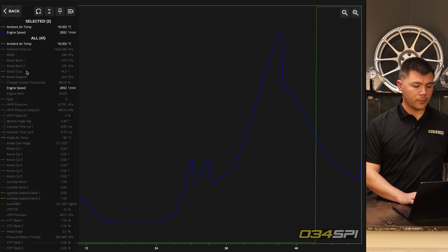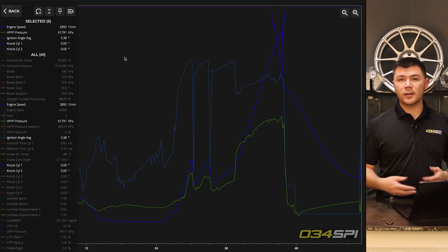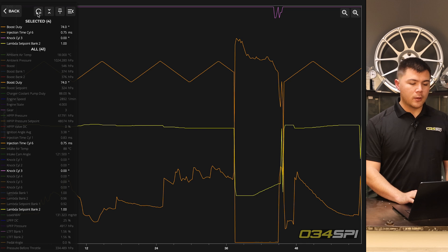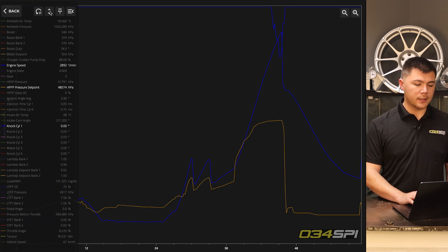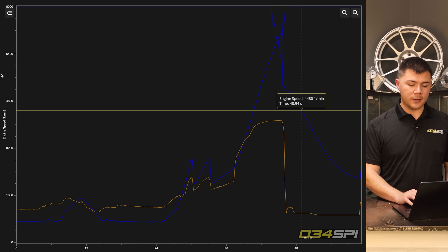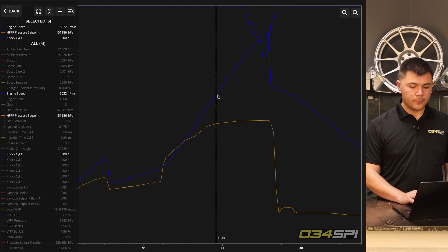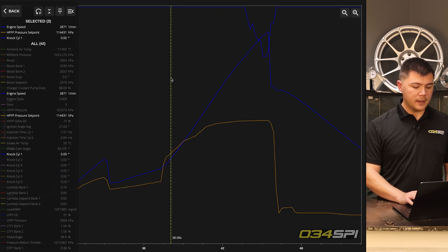We'll go ahead and select some variables. Reviewing a datalog on a laptop or computer is going to be much easier to work with, as you have much more screen real estate. Now let's go over some of the buttons in the log viewer. The button on the top left will reset all the variables you've selected. The next button will hide the selected variables. The pin button will pin the legend to the left side of your screen, and another button will hide the legend entirely, allowing you to fully navigate your datalog. When selecting a line, it will show you the variable and the data point at that position. You can also zoom in and move around to get a more accurate picture, and the legend will accurately update to that point within the log.